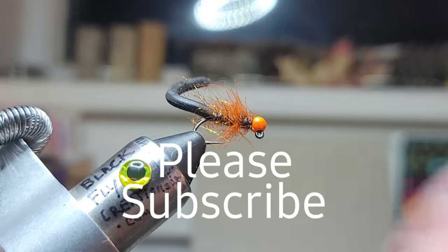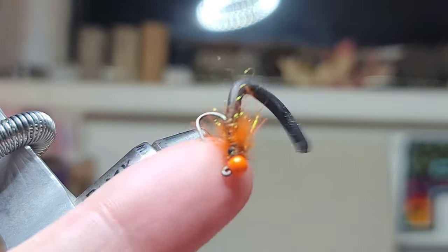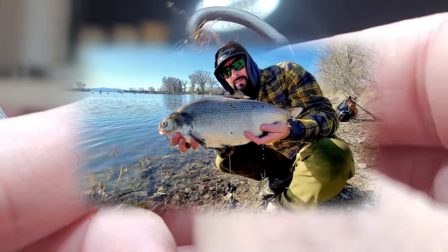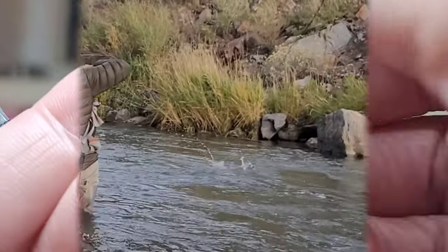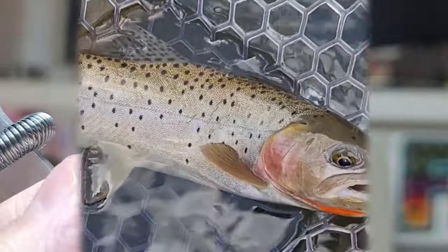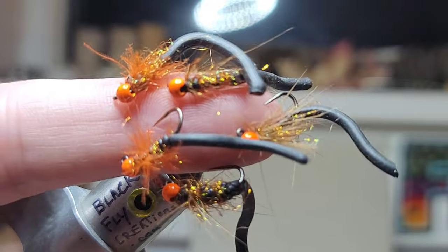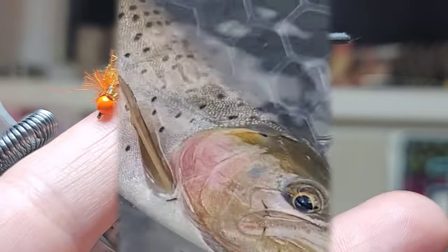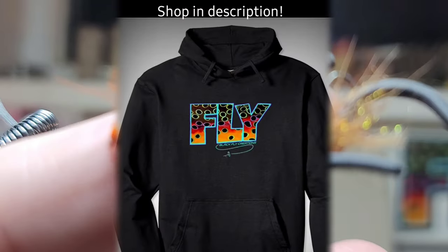I don't know why, but this thing — when nothing else is working, this bug, this worm — it does catch fish. I think it would make a good carp fly too. Watch my fishing videos; you'll see me fish this bug. When nothing else is working I'll pull out the copper squirmy. I always tie five — it's like leeches attached to my finger. Wherever you're at in the world, I hope you have a blessed week. This is Steve from Black Fly, signing out.